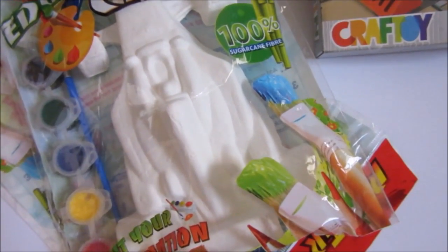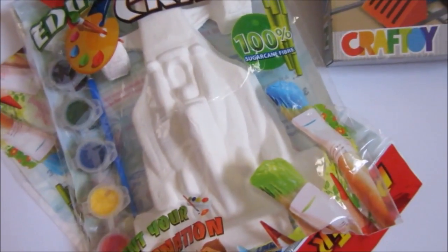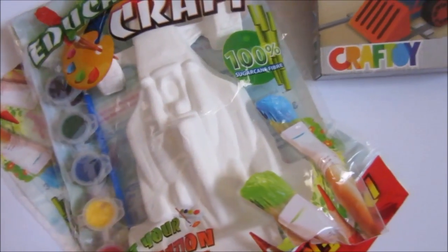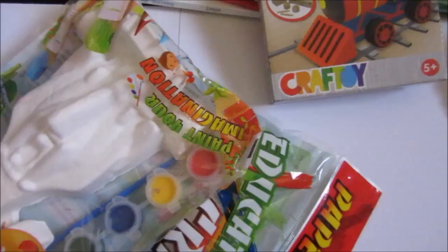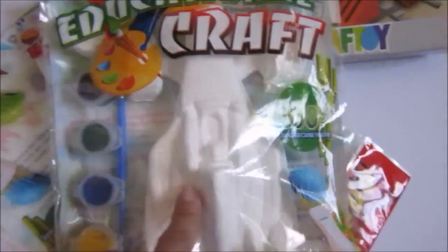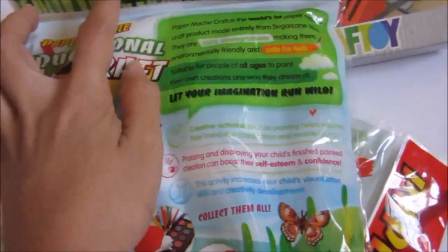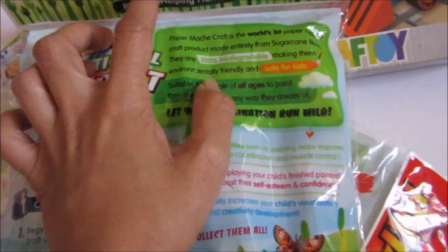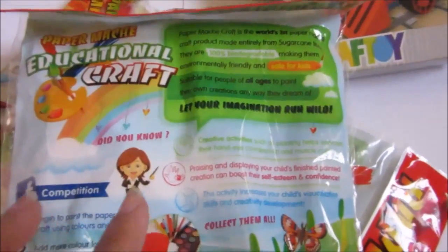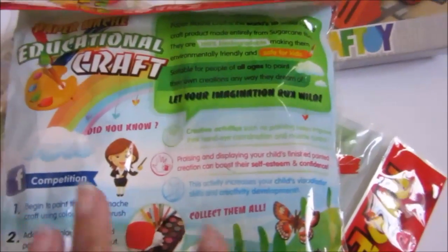Hi everyone! Today I have two arts and crafts activities for you for your kids during summer or for your homeschool. First is this one — this pack. This is an educational craft painting set. This is paper mache actually, and what's good about this is it's the world's first paper mache craft product made entirely from sugarcane fiber. It's 100% biodegradable, so it's environmentally friendly and kids safe, suitable for all ages to paint.